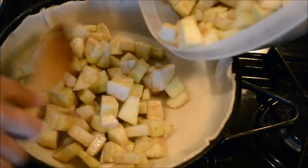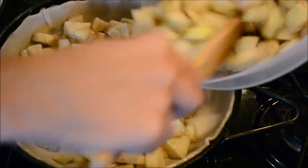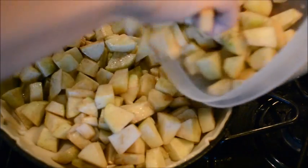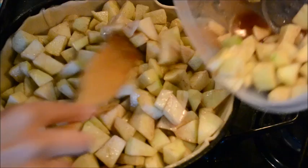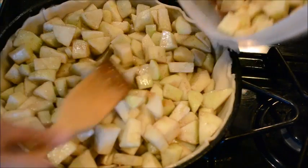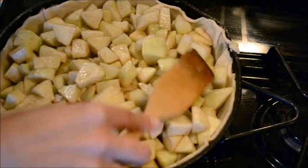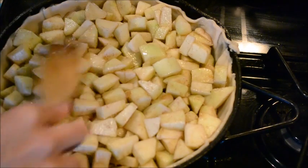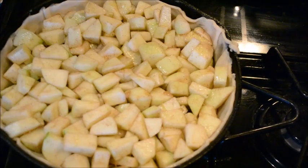Now go ahead and scoop your apples in — all the apples I cut up — right into the skillet just like this. This is such an easy dessert to make and it's so good because it's homemade. It doesn't have all the preservatives, and I'm all about making it yourself. I know we all get lazy sometimes but if you can do it yourself, do it!